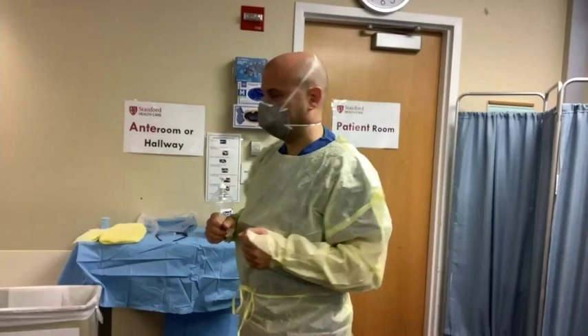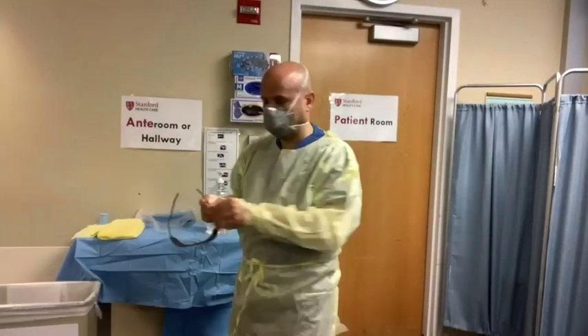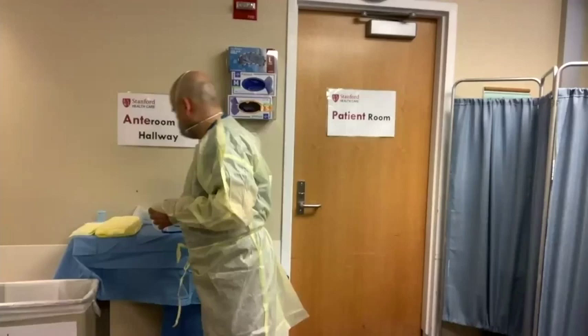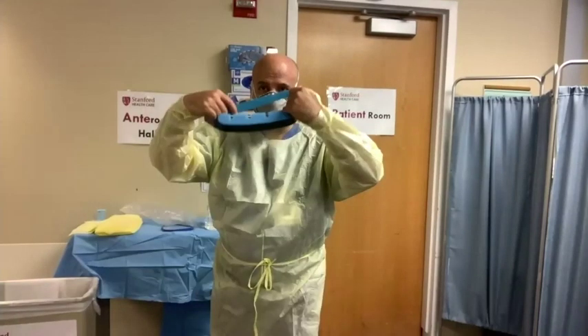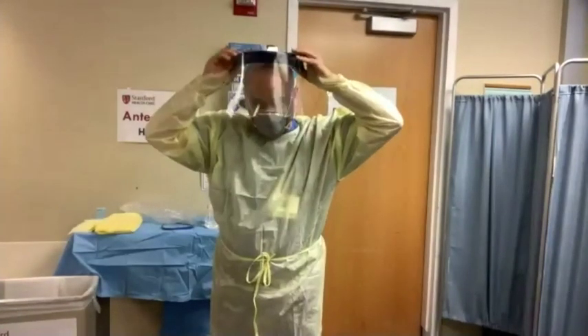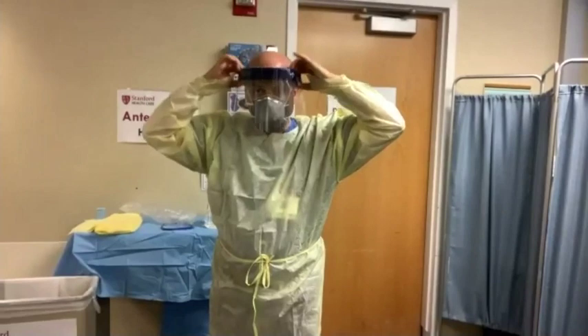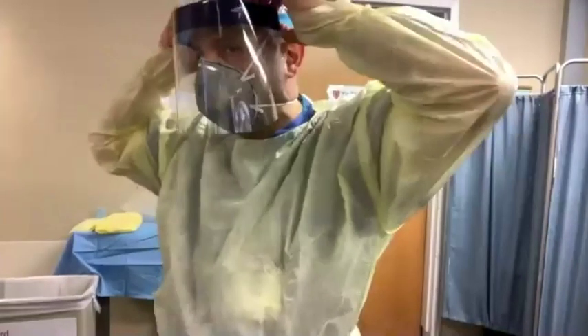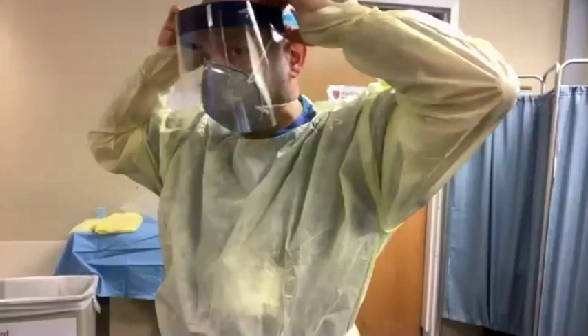Now you're ready to don either your goggles or your face shield. We're going to use goggles for the purposes of this simulation. If you're using a face shield, start by placing the elastic strap over your head. Ensure that the foam top of your face shield is resting in the middle of your forehead, then check that it covers the front and sides of your face.